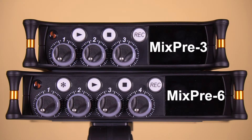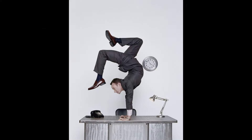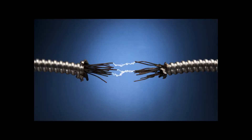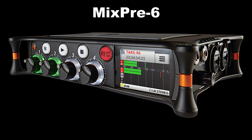The Sound Devices MixPre 3 and MixPre 6 have several different powering options. Recorders need to be flexible in their powering solutions because that means the recorders can be used in a variety of situations where you may have different power solutions available to you. The really nice thing is that the power solutions work for both the MixPre 3 and the MixPre 6.